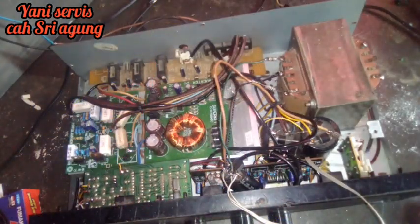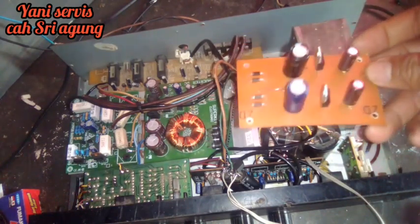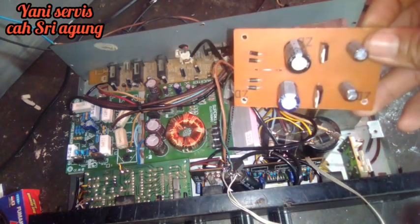Oke sahabat, kita langsung ya, melanjutkan pekerjaan yang kemarin. Ini rakitan power yang acak-acakan kemarin. Nah kita benerin di sini, dan ini sudah hampir selesai. Dan ini adalah power supply-nya yang kita bikin videonya kemarin, cara bikinnya bagaimana.